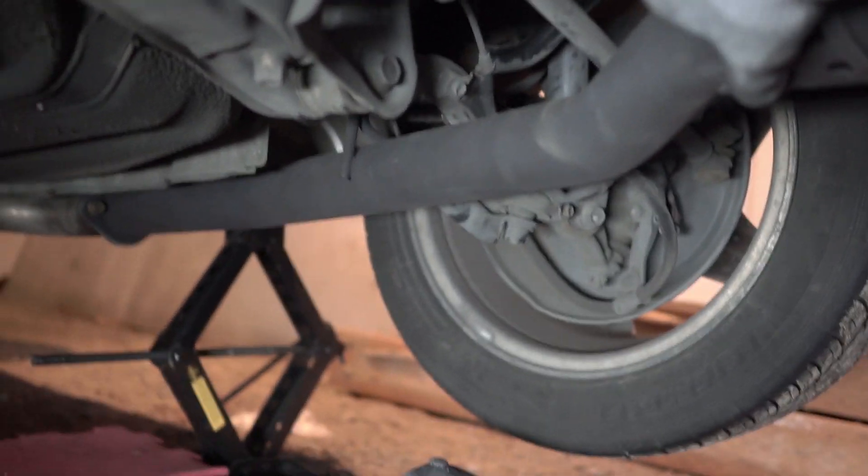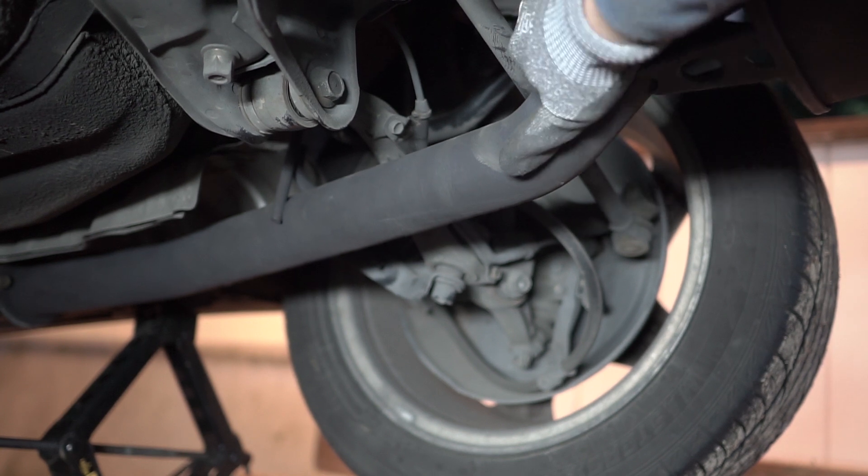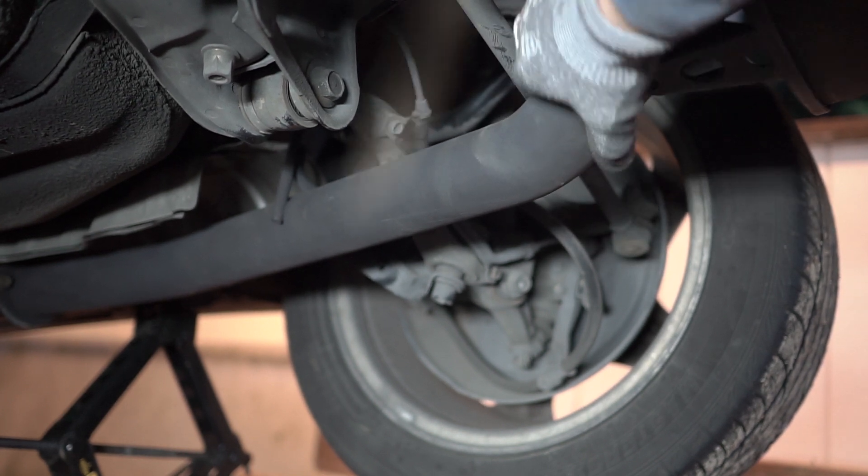There she is guys. Give it a little shake — make sure when you shake it there's no rattling, clinking, or clunking sound. We're good to go! The install is finally complete. I'm so impressed on how it turned out. This was a three-part series — the cleanup, the painting, and now the install — so it was well worth it. Let me know in the comments down below what you think.